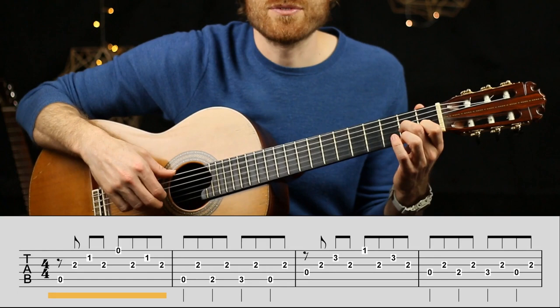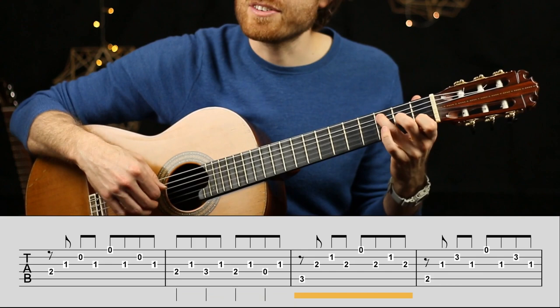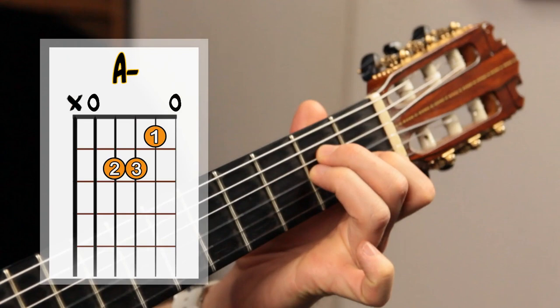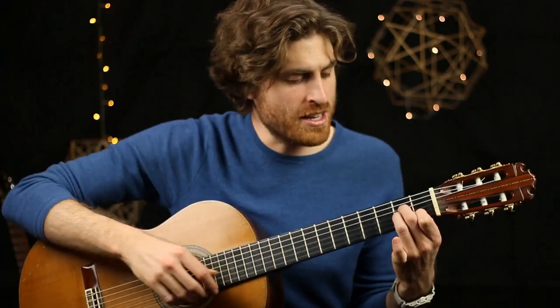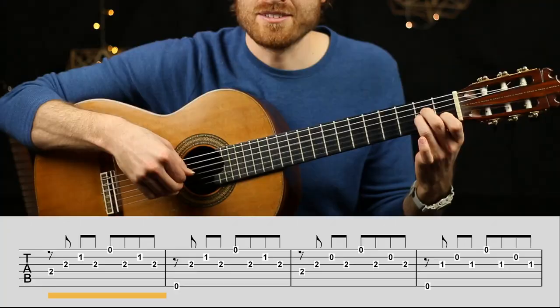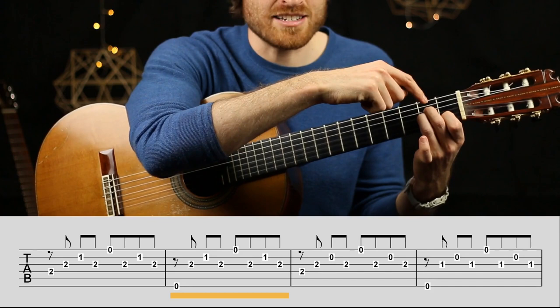Once you've got the first two lines, you've really got the whole piece, because everything after is taken from those patterns. Line three is a verbatim repeat of line one. Line four uses the full A minor chord we know for strumming and uses only pattern one throughout. The first bar is A minor with the thumb on string four, then the thumb plays on string six — we keep the chord held even though that note may not appear in the tab.